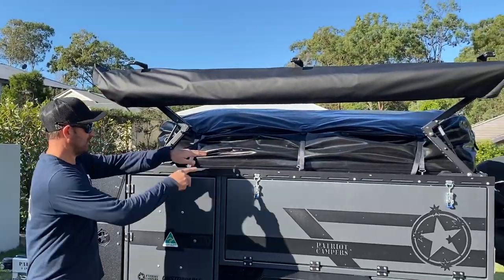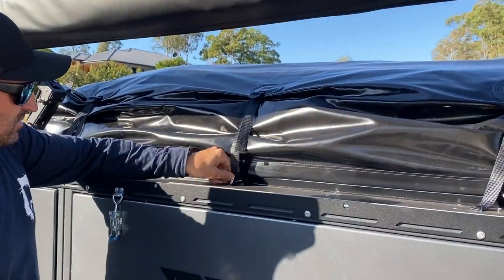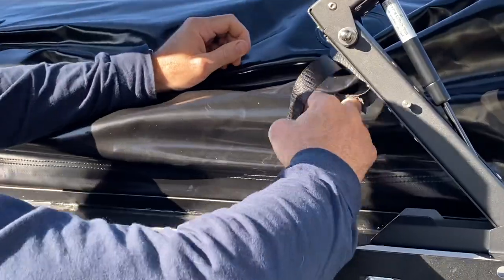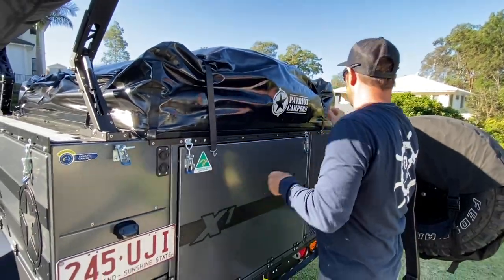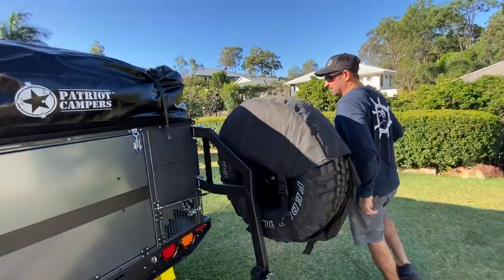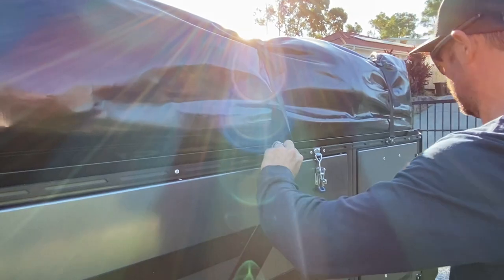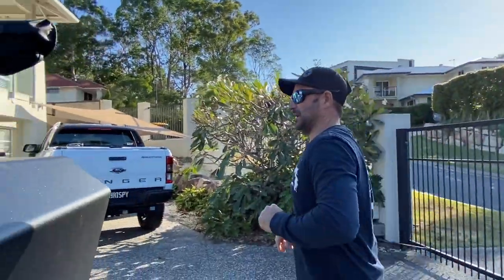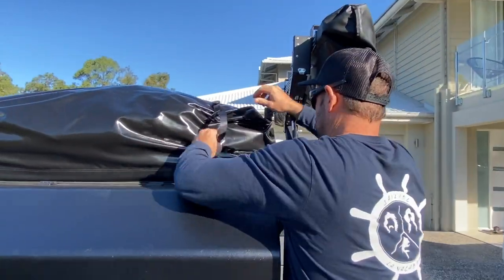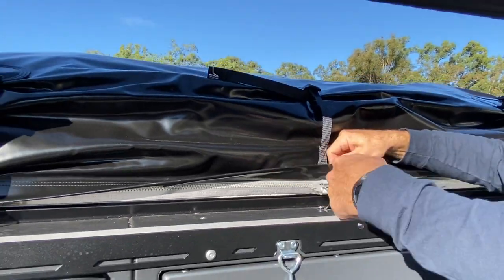You need to lift this up so you can access all these straps. Loosen off all these straps and take all these off — all the way around. Lucky last. Once you've got that loose, just in here, hiding in there, to the zip. So we're just going to unzip the bag.